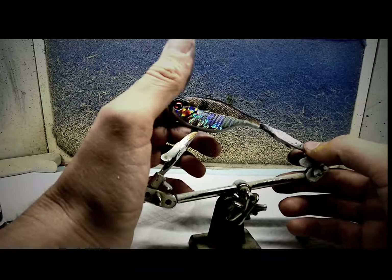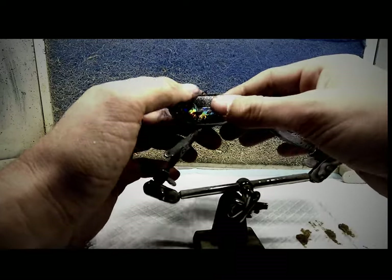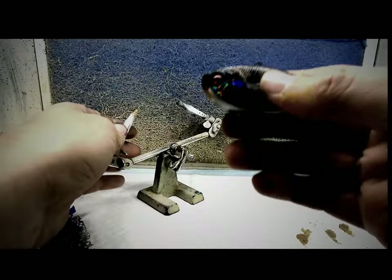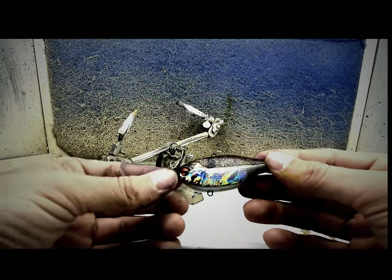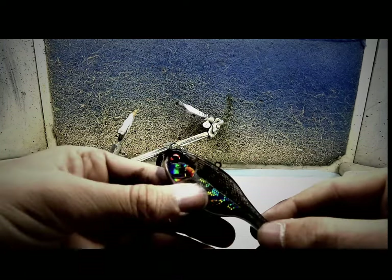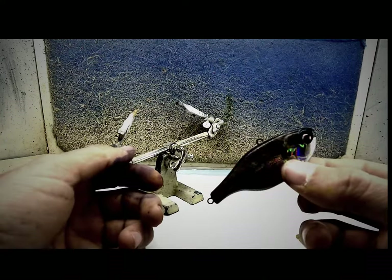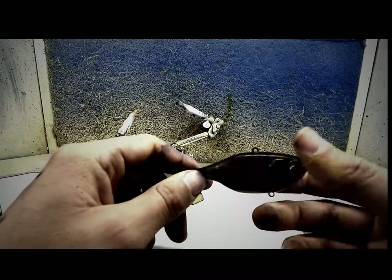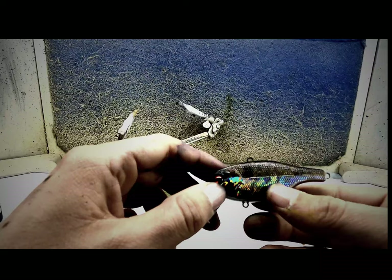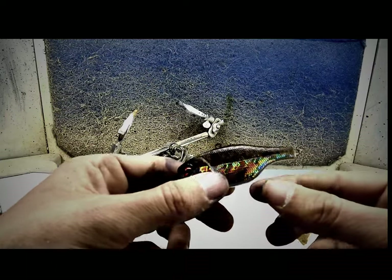Alright, so this is what it looks like after I take the tape off. I sprayed some 4050 UVLS clear over it so I can pure coat it. I really like that foiling on the bottom. I did this so I could figure out the whole wash thing, and I really like the way this wash looks. I'm just going to have to figure out on the next bait how to blend the wash in with the bottom.